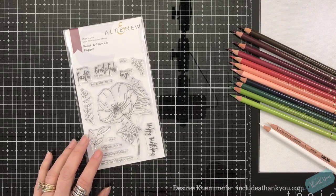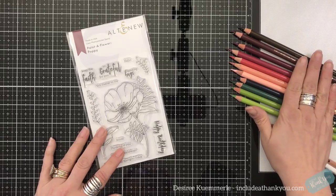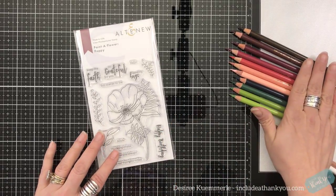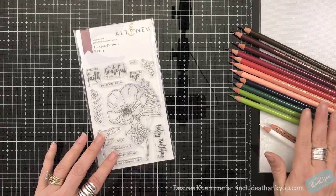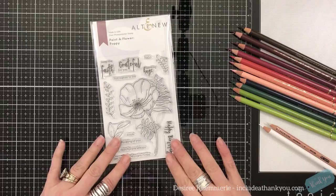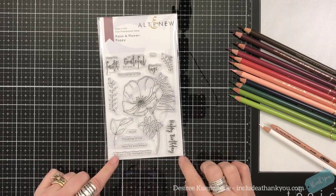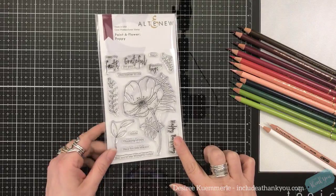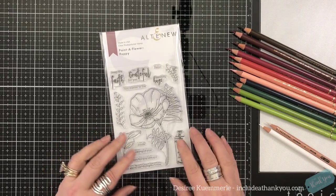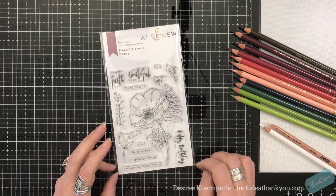Hey everyone, it's Desiree, and I am here. I've pulled out some of my colored pencils — specifically my Faber-Castell. And what I'm going to be using is this Paint a Flower Poppy. Now this is by Altenew, and this is also a relatively new subscription that they have.